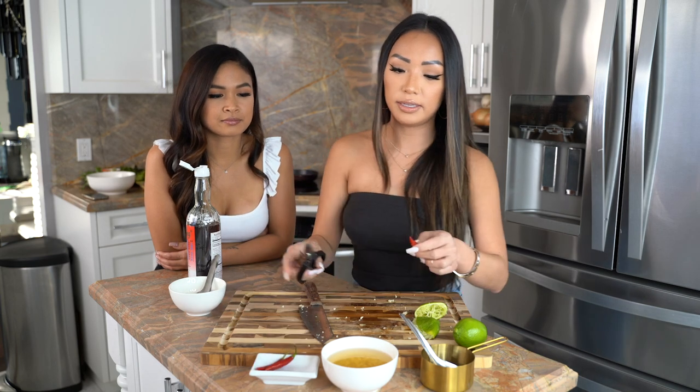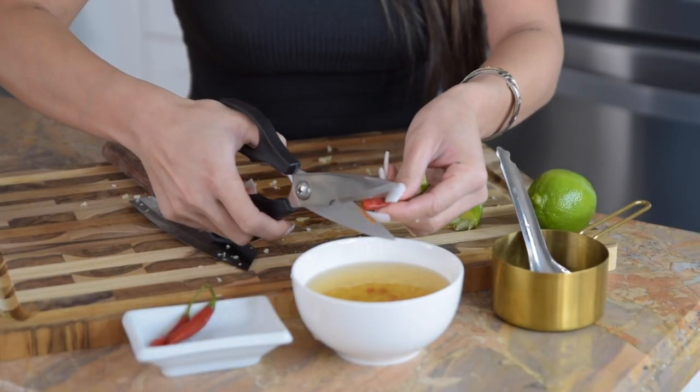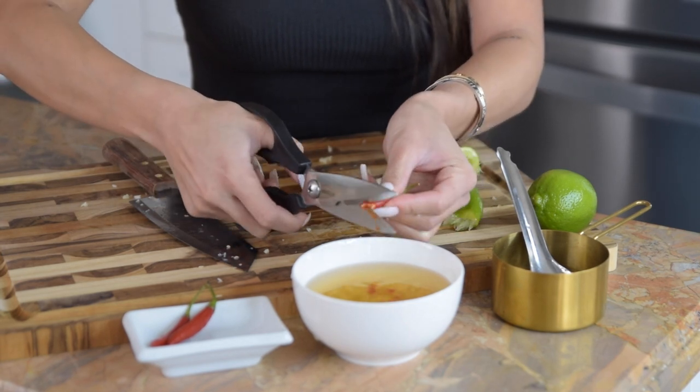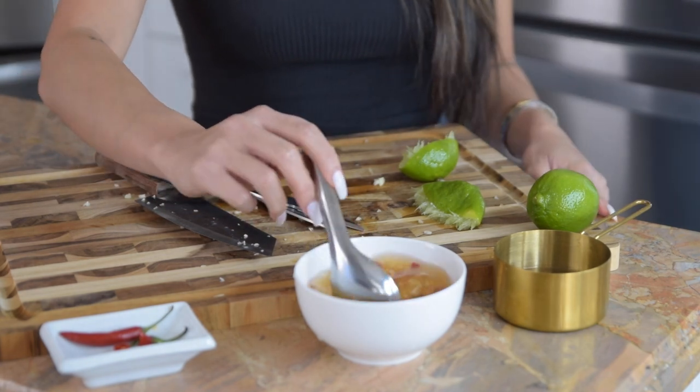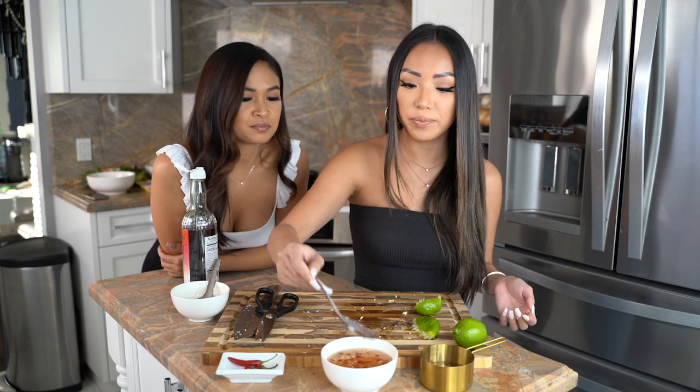Then add the chopped Thai chili. I use scissors — I just hate chopping on the cutting board and then having to scrape all the seeds, but feel free to use a knife. Mix it well and make sure the sugar is melted, then you're going to taste it. Obviously those measurements are kind of like guidelines — you're going to adjust it to your liking. If you like it more sugary or more salty, you can add more sugar or fish sauce accordingly. I always have Vicky taste and tell me what it needs. It's already good — it's bomb. Mama can does it again.